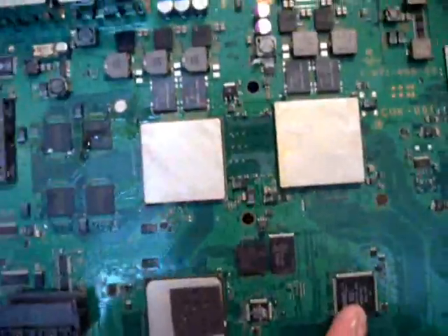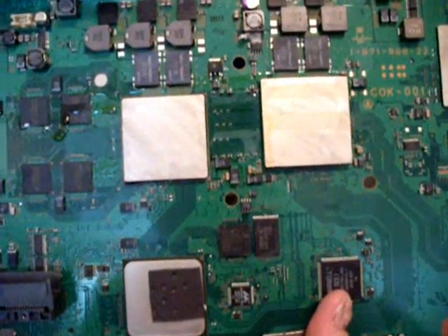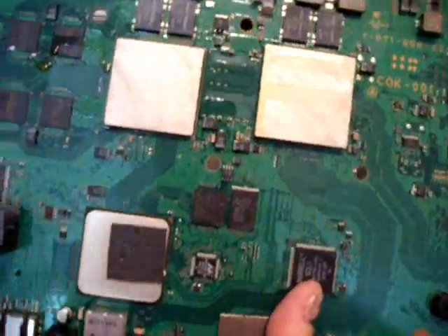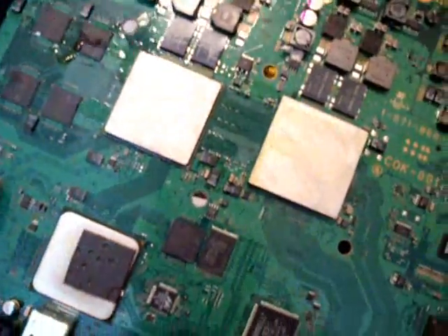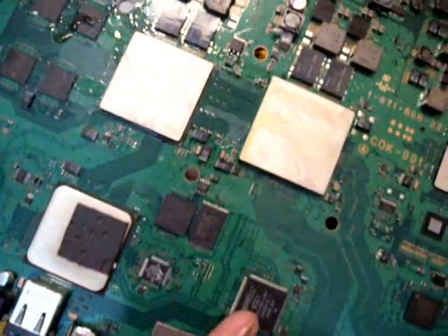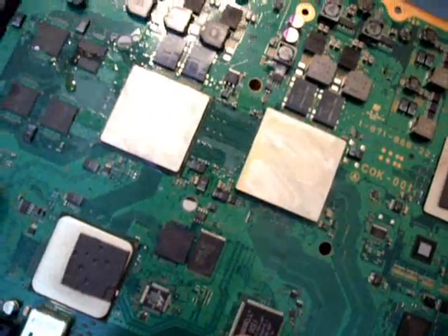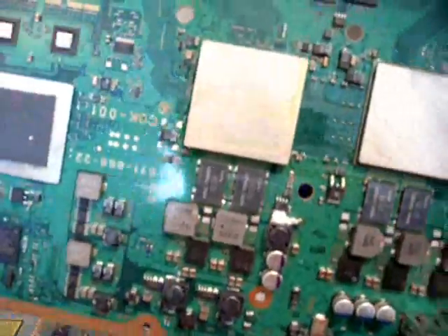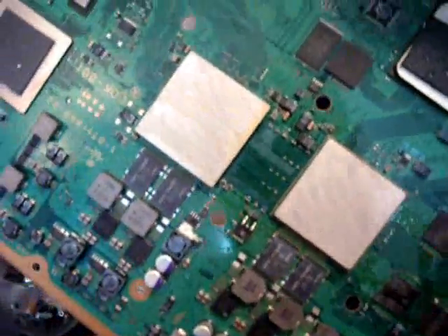Now some people say that you do have to clean this stuff off the board after it's finished, because it is slightly acidic. I tend to believe that, so it's probably a good idea. I would say I don't do exactly a really good job of cleaning it off, and I haven't had any problems with flux buildup or anything else getting eaten. So it's up to you if you want to try to clean it off — this stuff is really sticky and really messy to clean off.